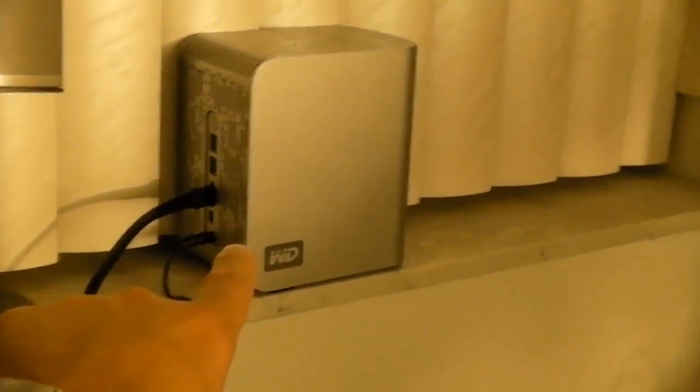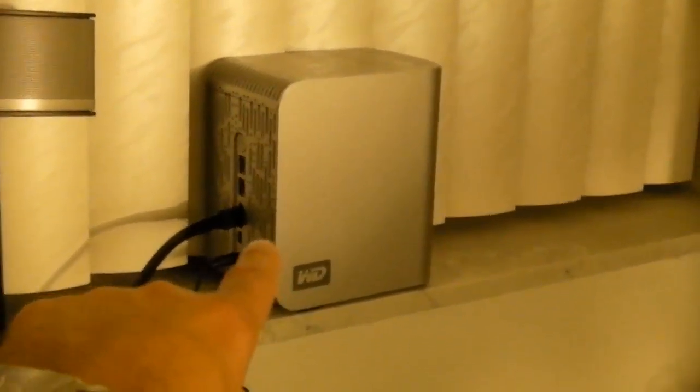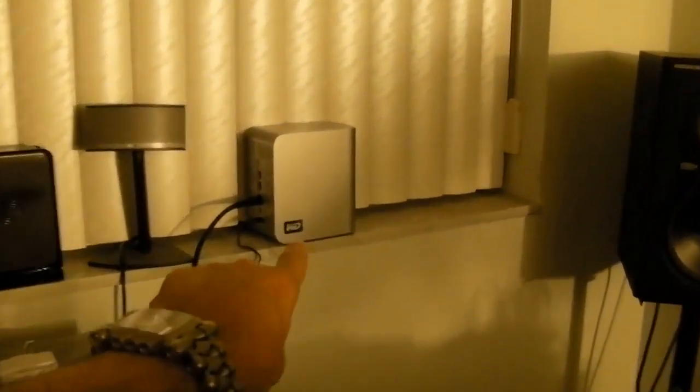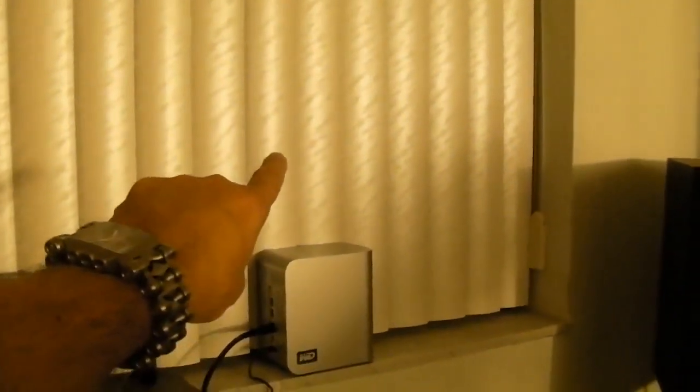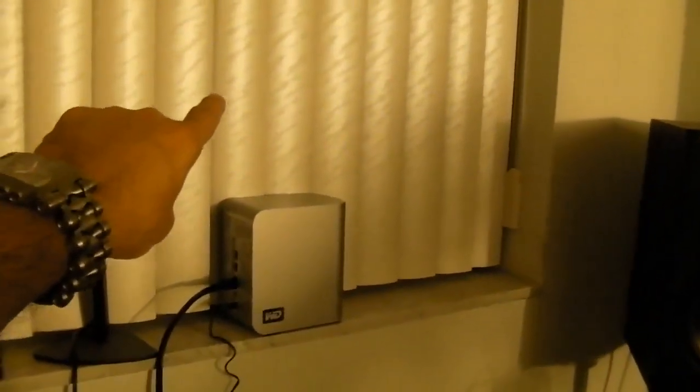I scavenged an eSATA cable. This drive is now hooked up to Octavius, the 8-core whore. I have an eSATA card. But look at this — what's wrong with this picture? Where did I put the 6TB drive? It's on the ledge by the window! Living in South Florida, when there's a hurricane and a breach — I don't have hurricane windows in this condo — all the data goes POOF! Cause it's by the freaking window!